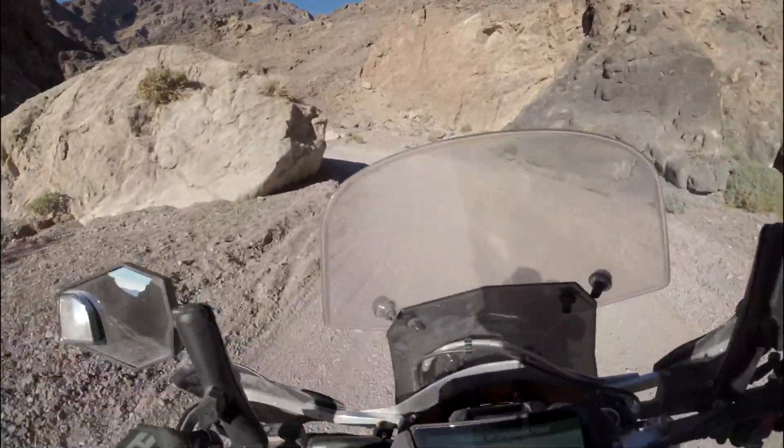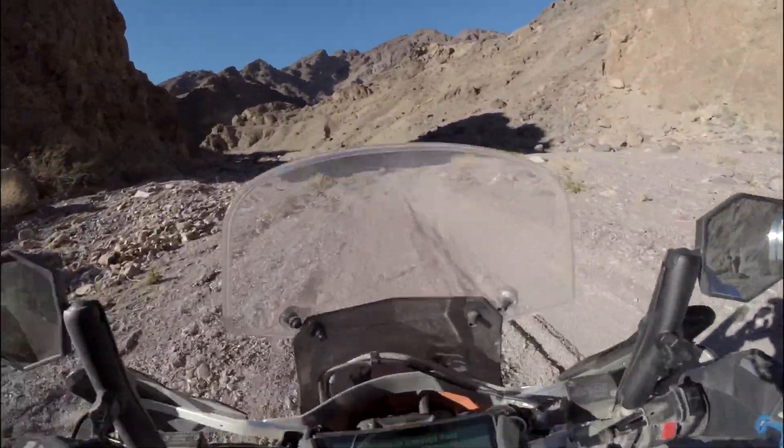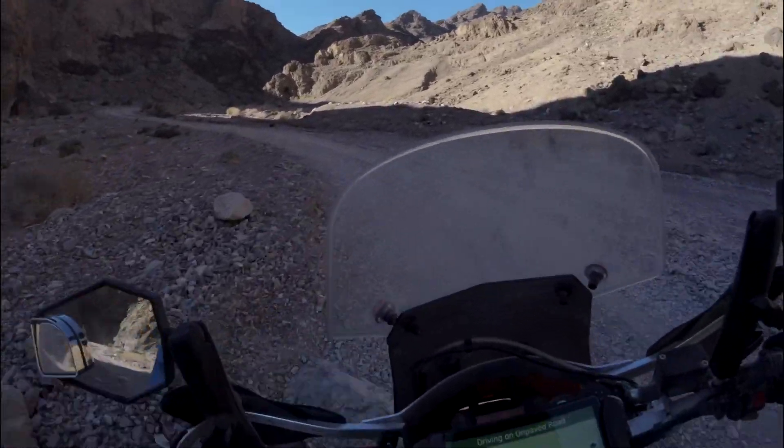Close to the end of the day while riding Echo Canyon, the Husky started acting up again. We decided it was not wise to head on, as it becomes more and more remote the farther north you go.